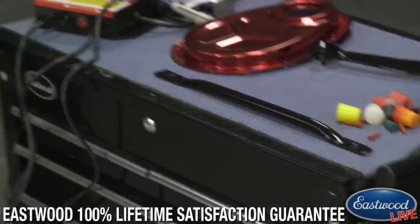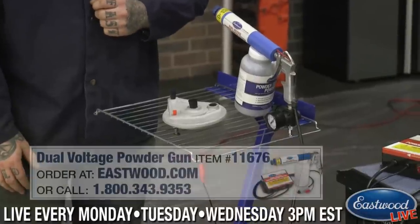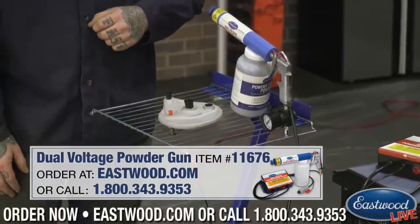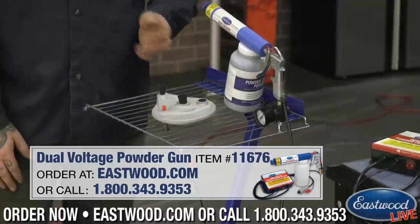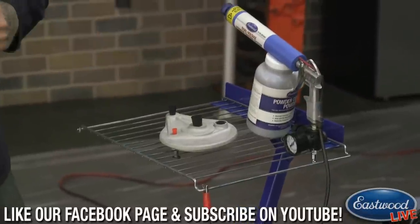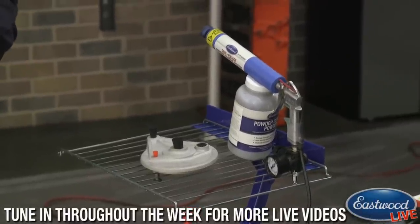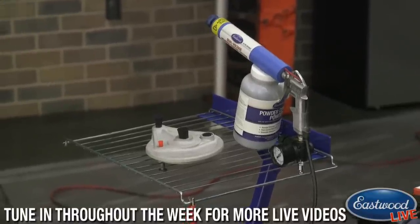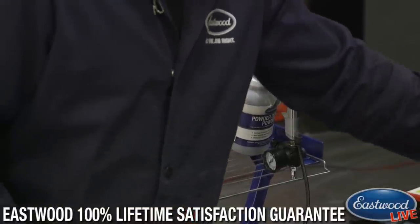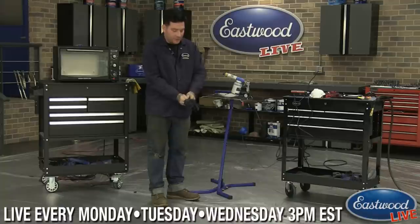I'm using a dual voltage gun here to show you on this last part that we blasted. We have this cover here, and I've put some silicone plugs in it — we sell a kit of these. They're nice because they won't be affected by the temperatures used to cure the powder. You definitely want to put those in areas where there might be a tight tolerance fit or where a seal or gasket goes, so you don't have to grind or sand that out later. Randy and I are both pretty well versed in powder coating and can answer your questions.